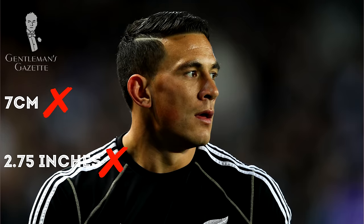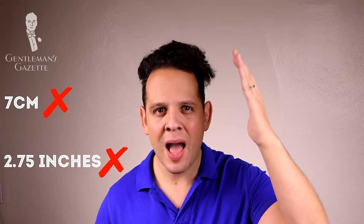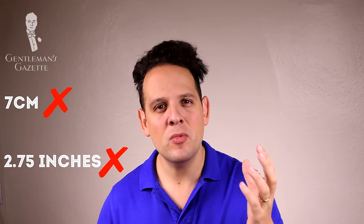I would suggest not to go shorter than 7 centimeters or 2.75 inches because otherwise the distinction between the short sides and your top just is not as pronounced anymore and it's not a disconnected undercut. Personally, with my thick horse hair, this is as long as I can go, otherwise I have trouble styling it. If you have finer or thinner hair, you can definitely go a lot longer and still get a nice undercut style.